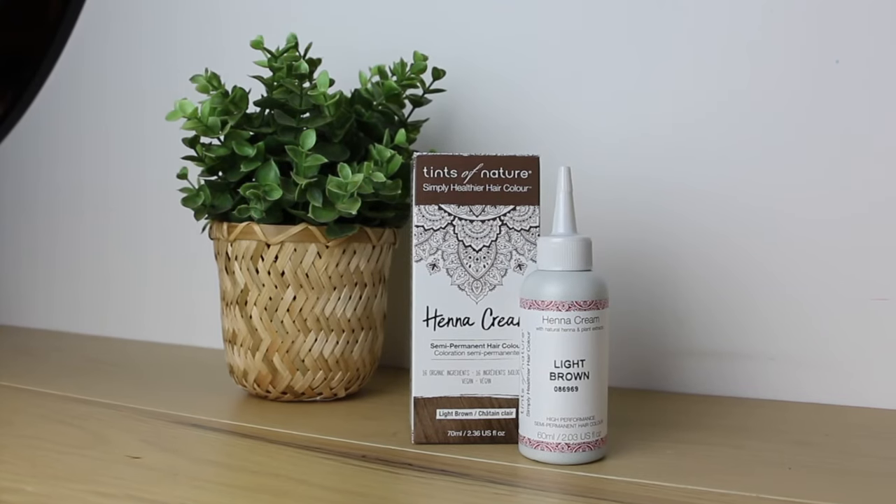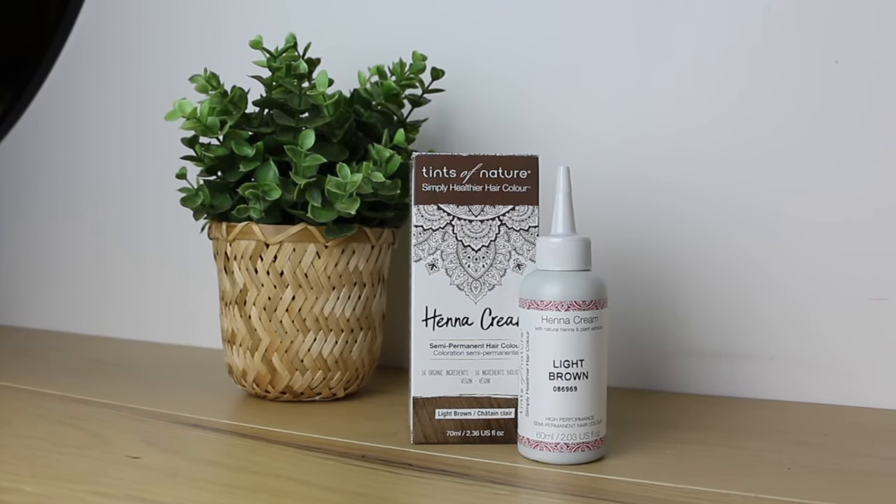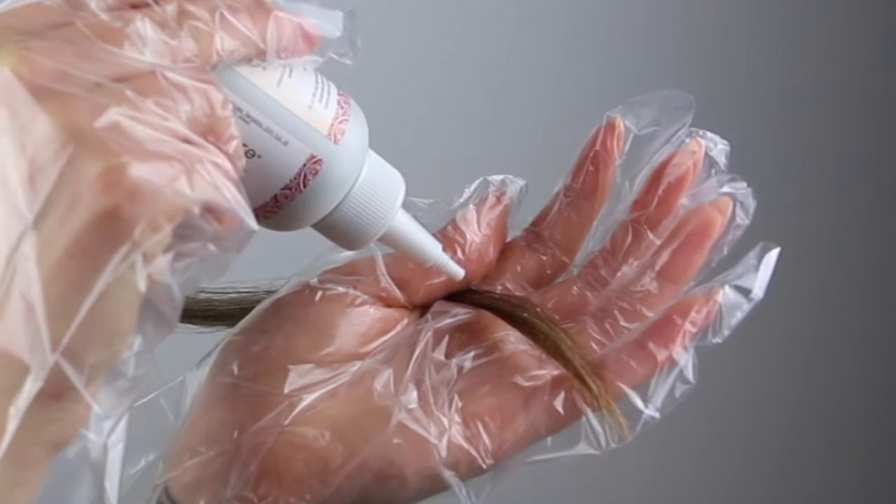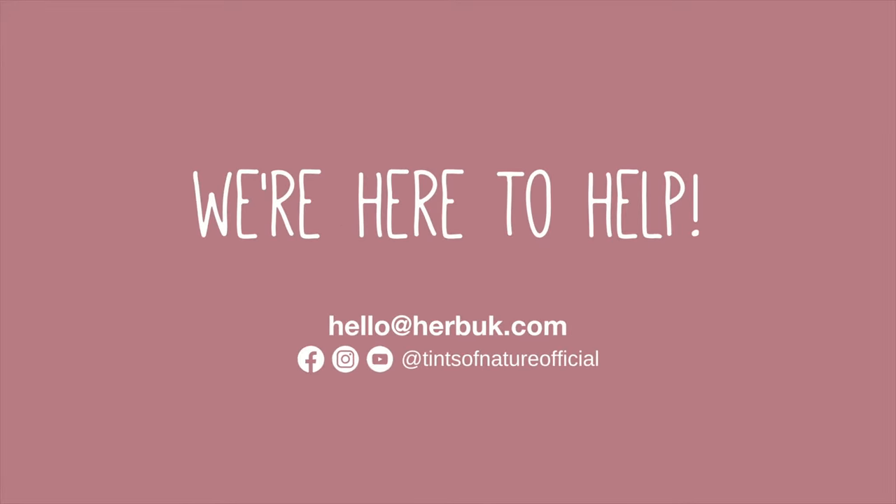If you're using a henna cream colour, it's even easier as there's no mixing involved. Simply apply a small amount of the colour cream to a small section of hair, leave it to process, rinse and you're done. And don't forget, we're always here to help support you in your journey to healthy, beautifully coloured hair.